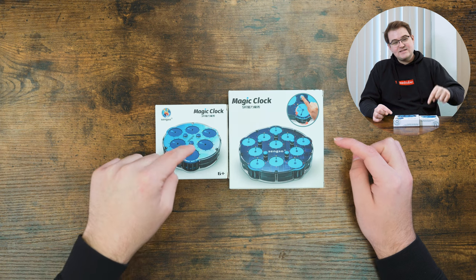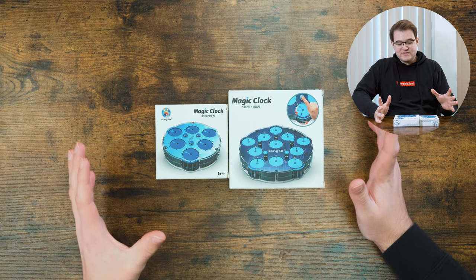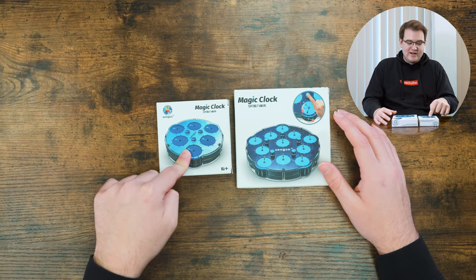Hey guys, it's Jesse, and in this video we're gonna be checking out some new clock-type puzzles from Shengshou. When I first saw pictures of these, my reaction — and I think a lot of people's reactions — was just 'why does this exist?' But you know what, maybe there doesn't need to be a why. They just exist, so let's go ahead and check them out. I want to start with this smaller one here.